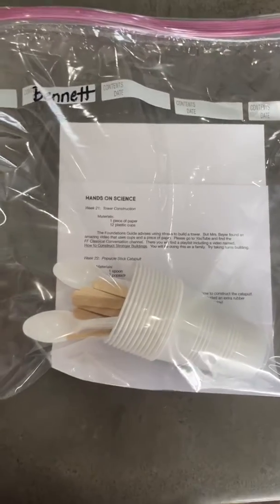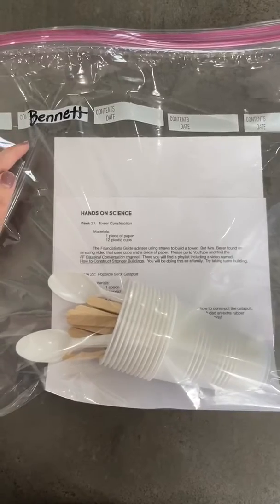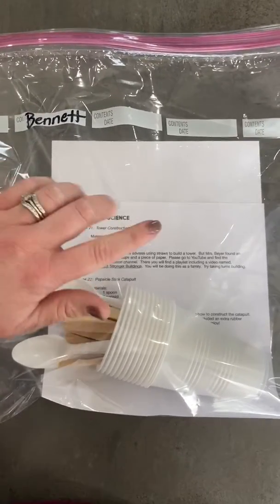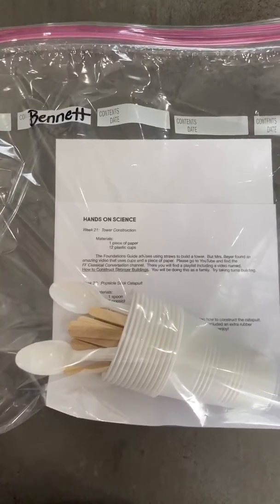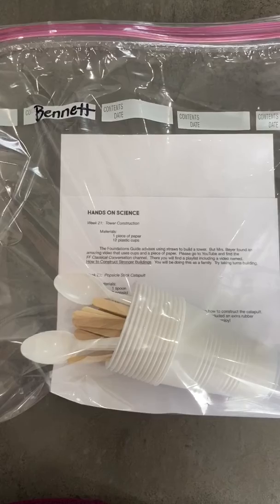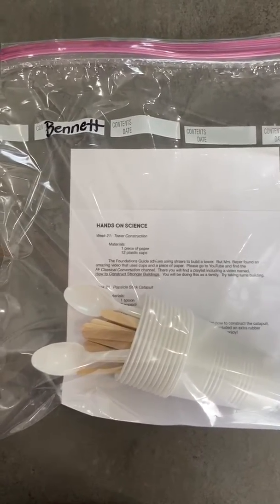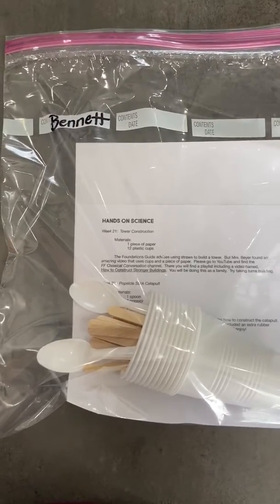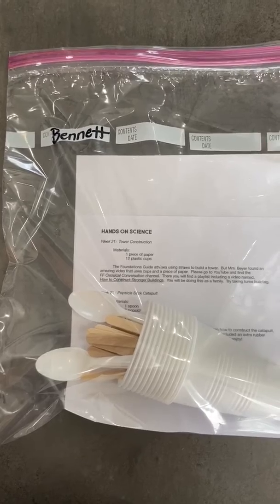Families, this is the bag that you will get. It will be sitting outside the doors going into the gym where we meet every Monday. There's an overhang, so it will not get ruined in weather, and I will have it out there by Sunday morning. So you can pick it up anytime Sunday, anytime Monday, and I will go collect anything left over on Monday night.